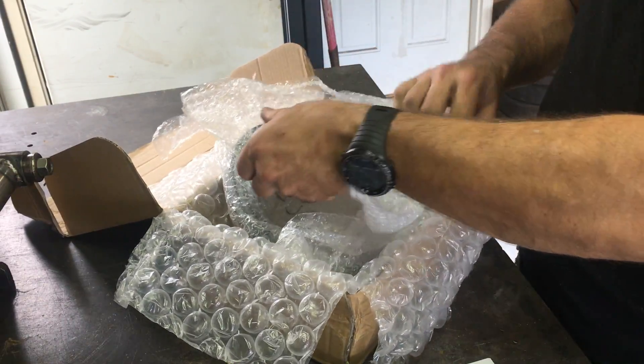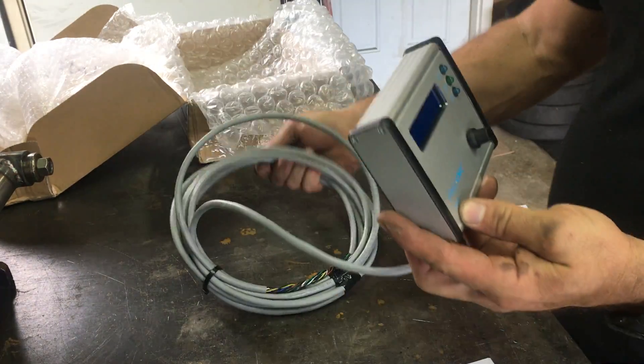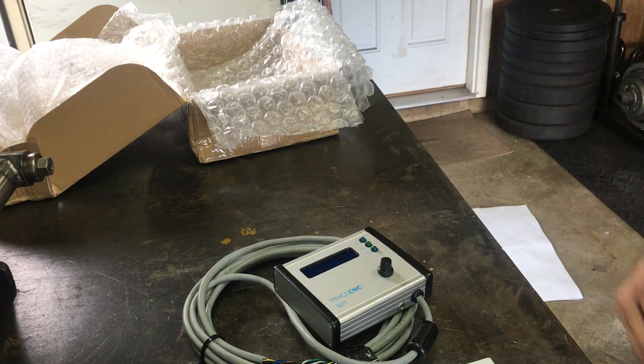Everything's well packed — very impressed. There's the controller and the cabling. That's what you get. Now on to install it.